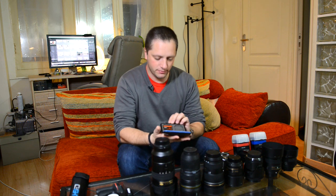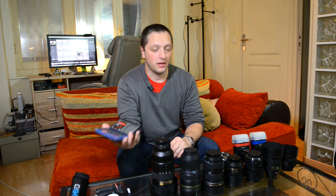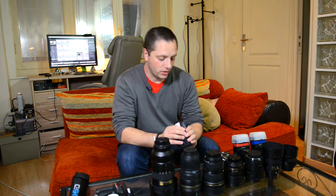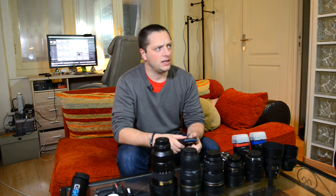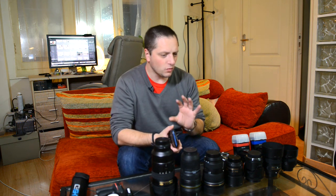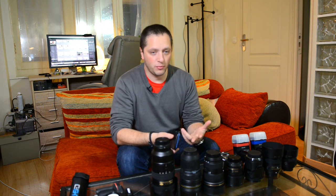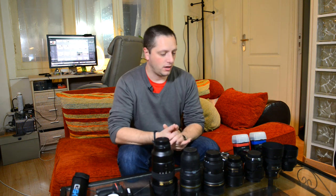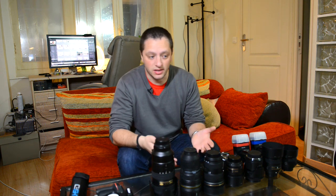I have quite a lot of memory cards and I only use SanDisk Extreme. The reason is because I've never had a problem with them - they always work well. I had problems with Kensington when I started; I was using them because they were cheaper, but they were very slow and very unreliable. SanDisk are by far my favorite brand. I know Lexar makes some great cards but I haven't used them. I'm happy with SanDisk, so I stick with SanDisk.